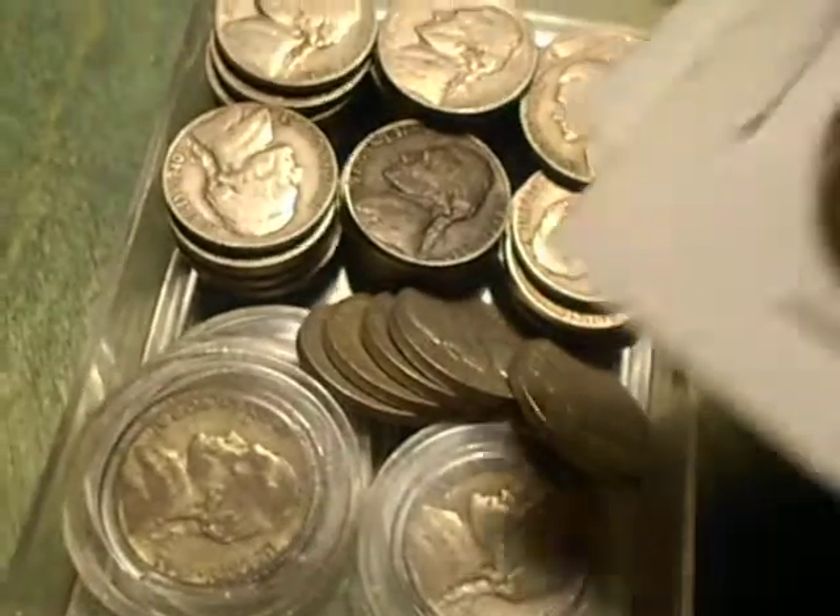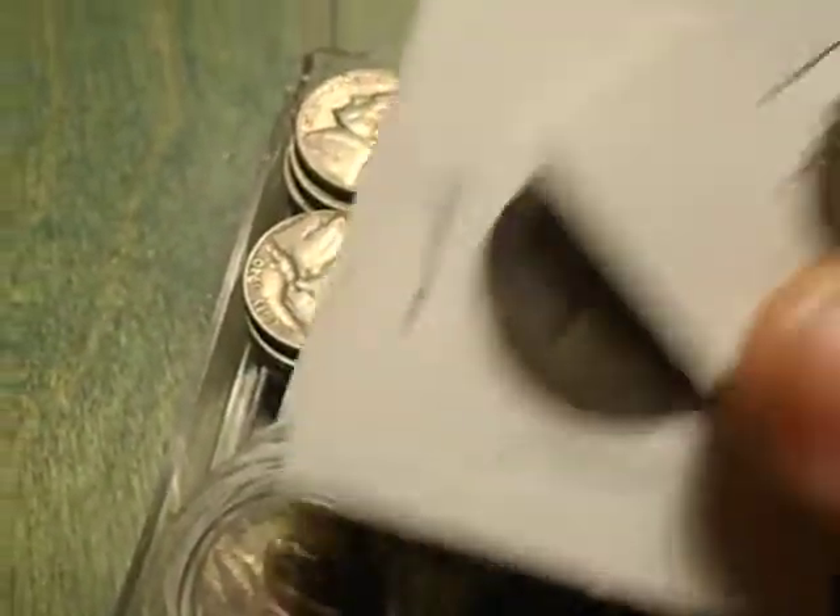I don't have a book for my Jefferson Nickels right now, so I just got them loose. Oh, these are all different — these are war nickels. As soon as I get a book, I'm going to put them in there. Anyways, that's all for the nickels. See y'all later.